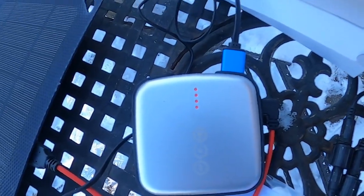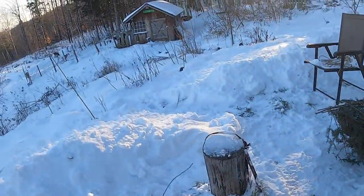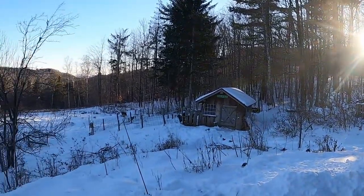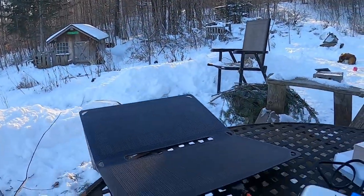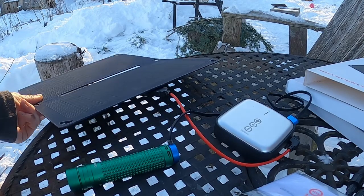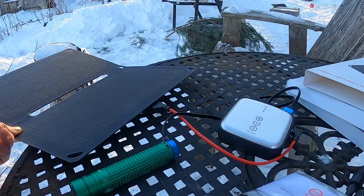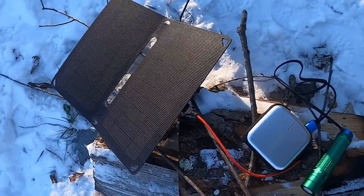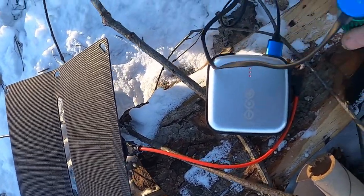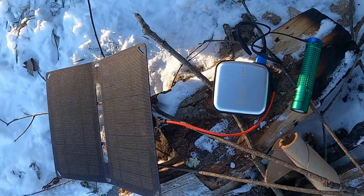Should be charging our flashlight and pulling in some solar. It's pretty sunny today, but getting late already. Let's see what this charger can do. It seems to be charging up here pretty good.